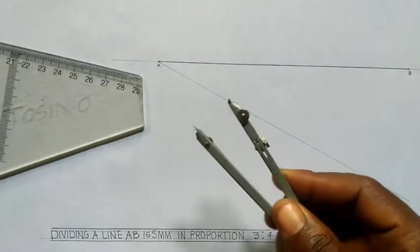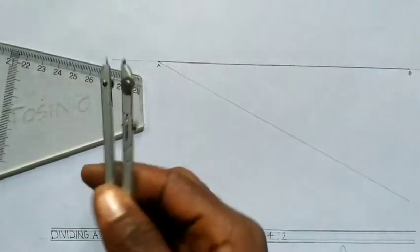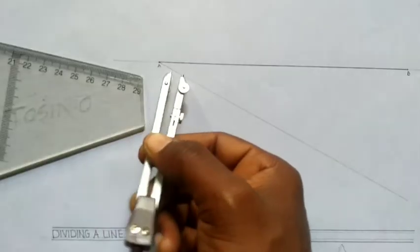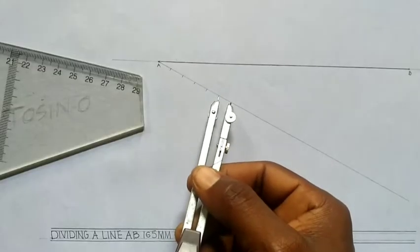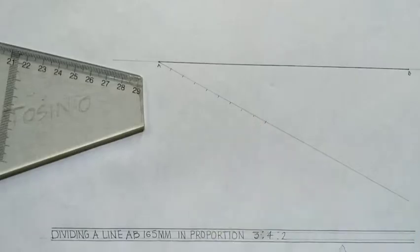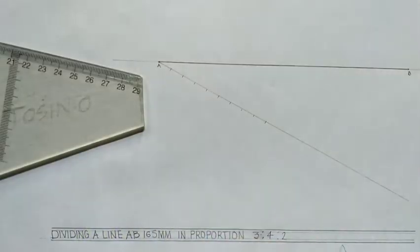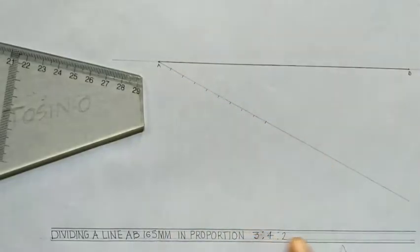I'll take my compass and give it a reasonable radius, maybe 10 mm. I'll place it at point A and start marking: 1, 2, 3, 4, 5, 6, 7, 8, 9. The key word is you add whatever ratio is given. That addition is what you use to divide the auxiliary line. If you add them and get 12, you divide it into 12.